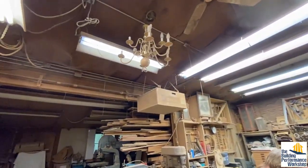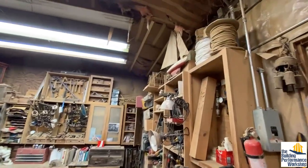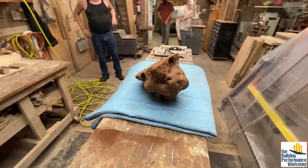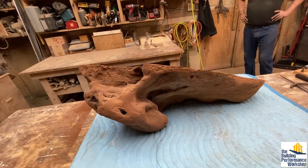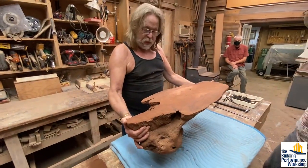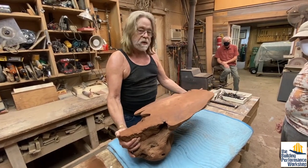I love that your wood shop has a chandelier and a sailboat. What is this? This is a burl that I'm working on making a coffee table out of — it's a redwood knee — and I'm gonna end up doing a blacksmith's base for it, suspended like this with a glass top on top.